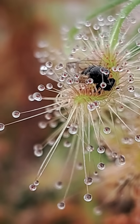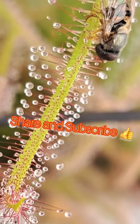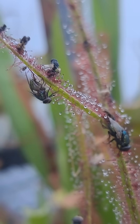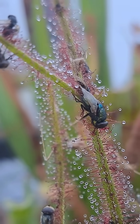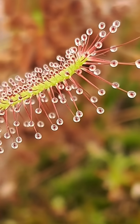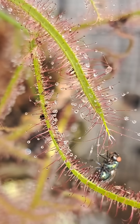This fascinating and alien-looking plant is a carnivorous plant sundew, and it has a huge appetite for insects. The sweet, shiny, glistening dew drops lure in unsuspecting prey that think they're going to get an easy meal. What the prey doesn't know is that the sticky sweet dew drops also contain digestive enzymes similar to stomach acid.